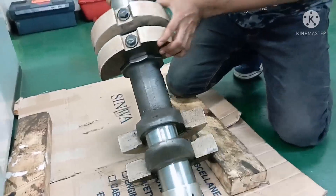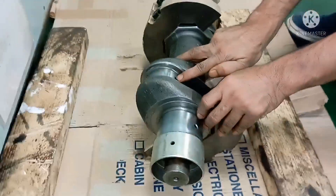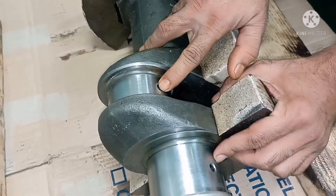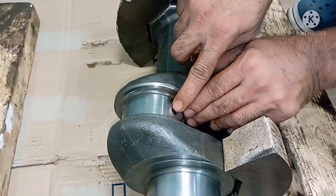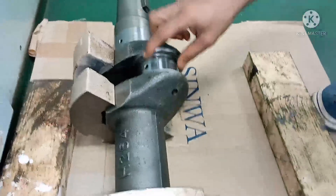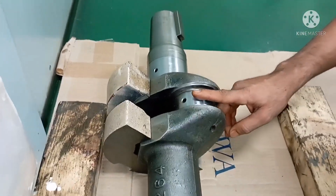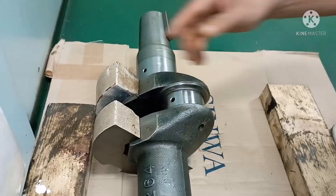You can see a lot of holes here — these are called lubricating holes. All the lubrication happens through these. Lube oil flows through for the main bearing, and from the crank pin, lube oil is transmitted to your connecting rod and from the connecting rod it goes to your piston.